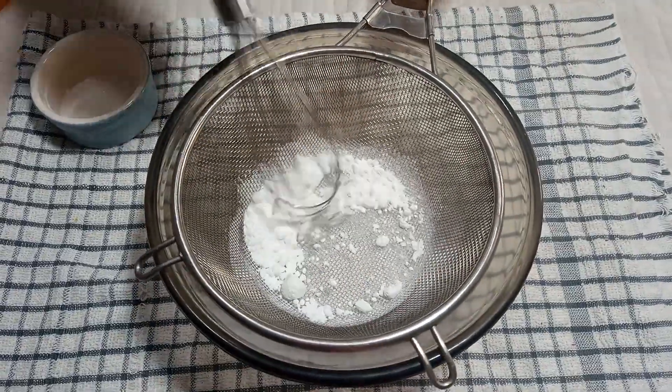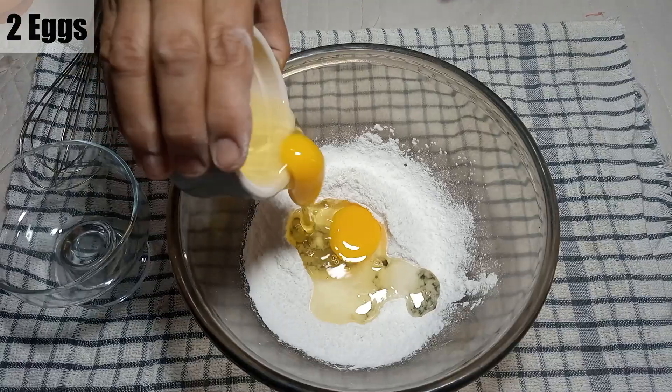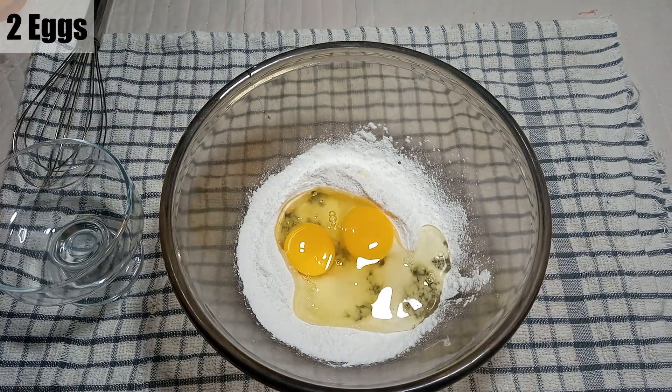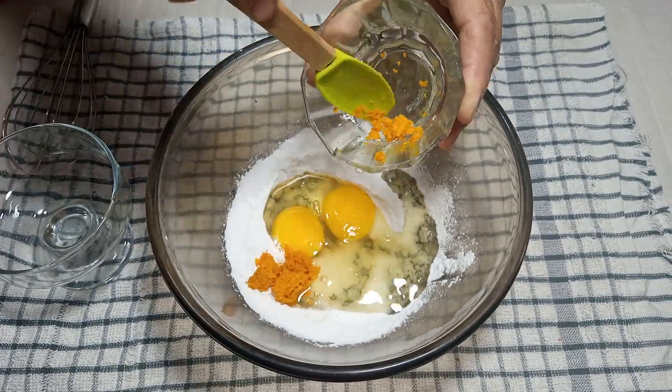Now we should add 2 eggs. If you don't like eggs, you can adjust accordingly. We should also add the orange zest — about 1 tablespoon — into the mixture.